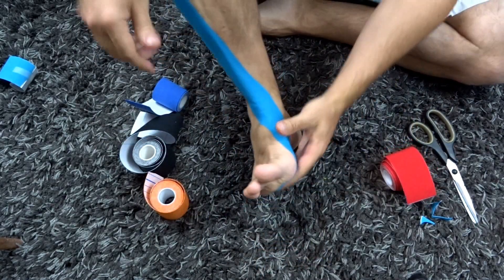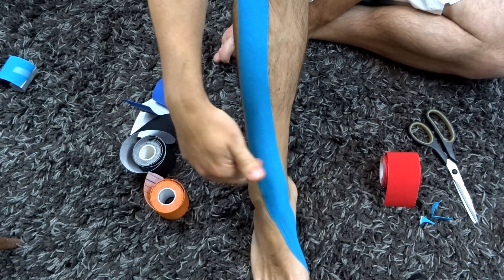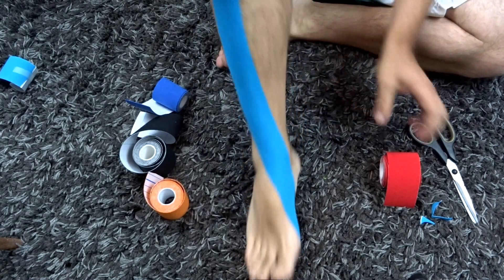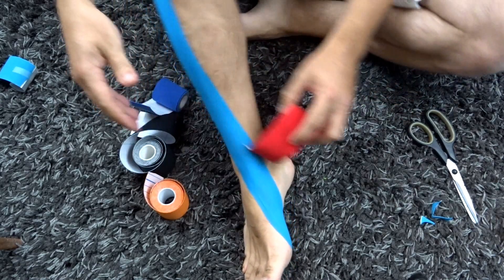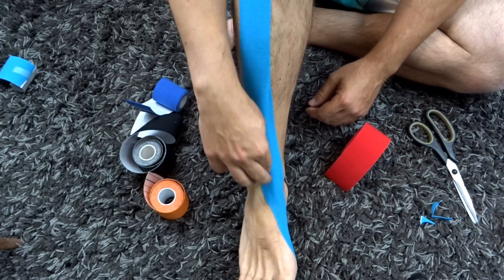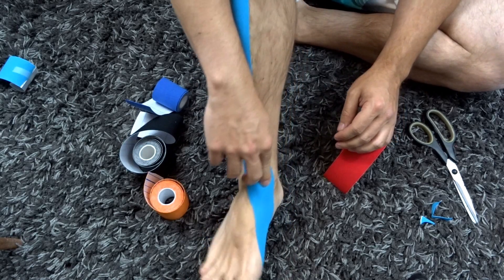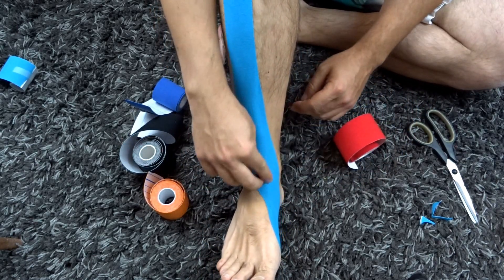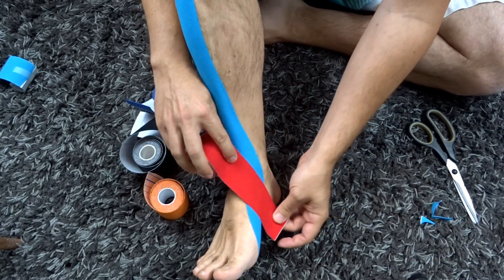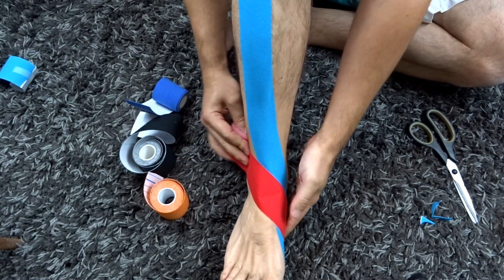Now the next part is taping for the painful area. If you have tendinopathy of the tibialis anterior tendon — inflammation due to repetitive motion, wear and tear — if you're a runner or play football, hockey, that sort of thing, you might get one of these. That pain should be in the area around the ankle or just above the ankle on the front aspect. You're going to find your painful point in that area, wherever the tendon is, and we're going to present a crisscross pattern on top of it. I'll start at the bottom and come across to about above the ankle on the opposite side with considerable stretch.